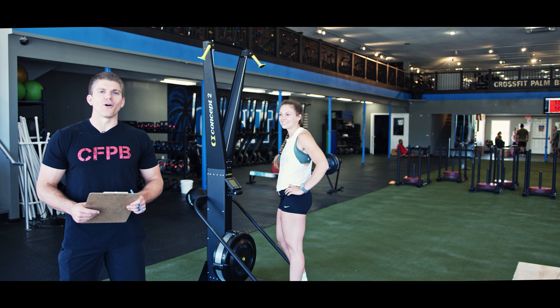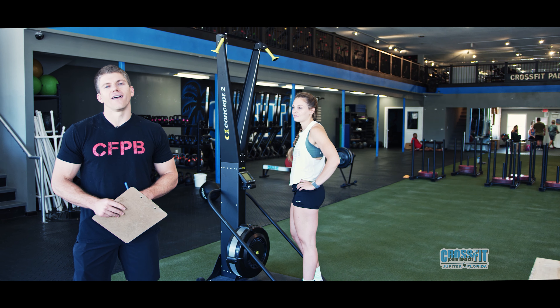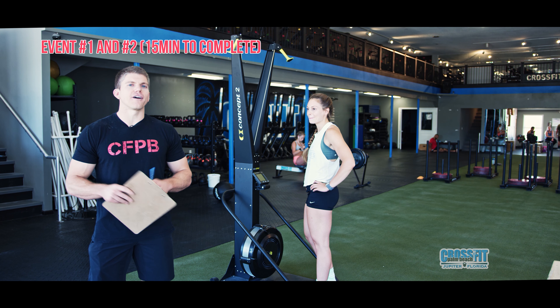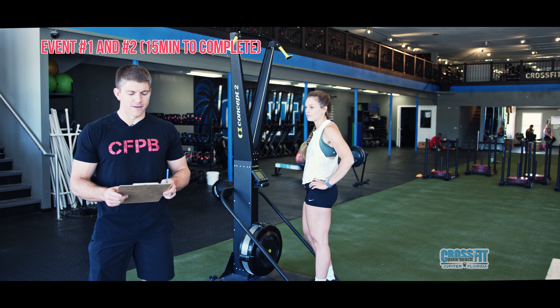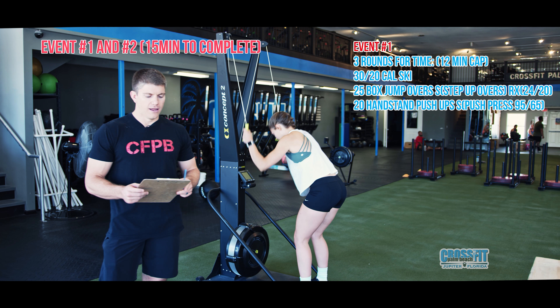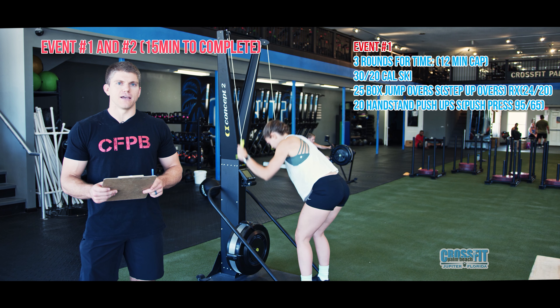Welcome to the Deadly Duo Throwdown. Today we're going to be talking about our standards for event number one and event number two. Events one and two are a combo deal — it's all going to happen in 15 minutes. It's going to start with three rounds for time of a 30 cal ski for men, 20 cal for women, then 25 box jump overs and 20 handstand push-ups.